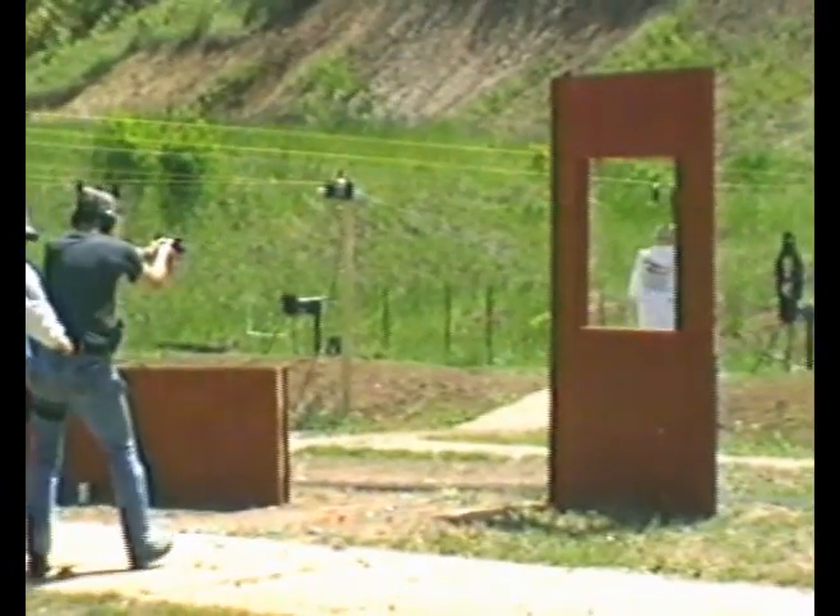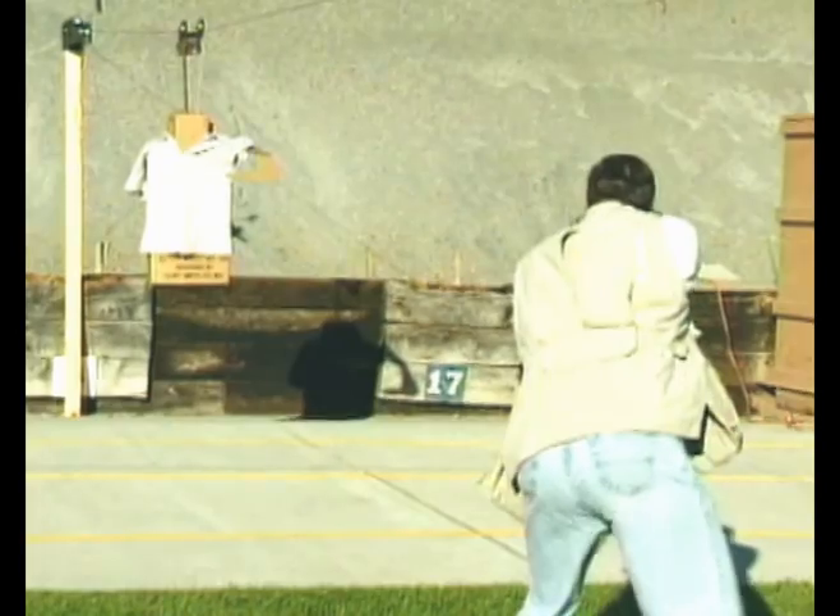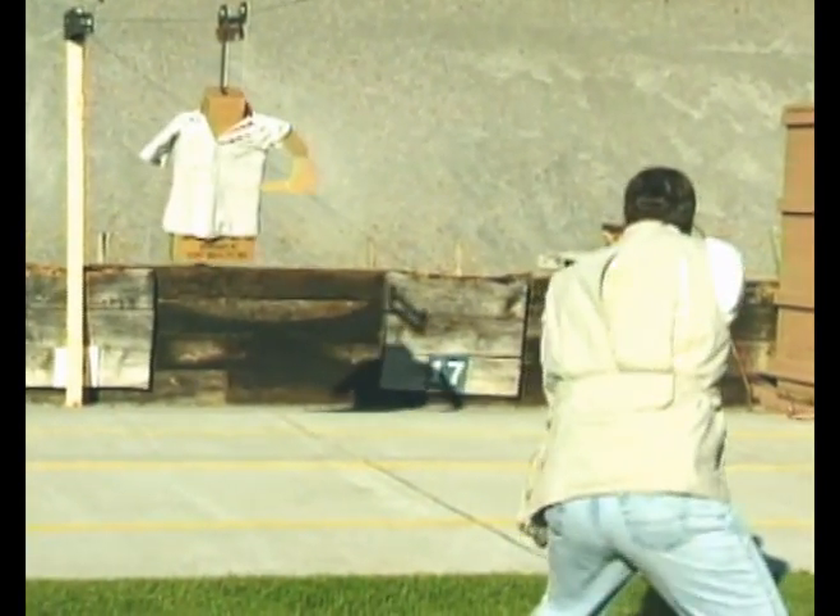The affordability and significant benefits of Action Target's Runner make it an excellent tool for use in tactical scenarios, charging drills, defensive driving training, and other dynamic training applications.